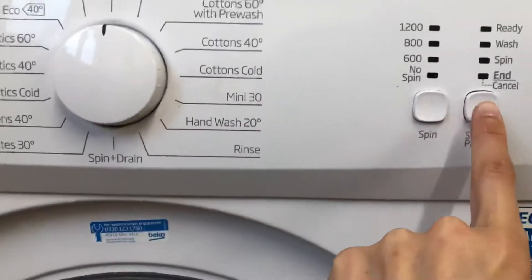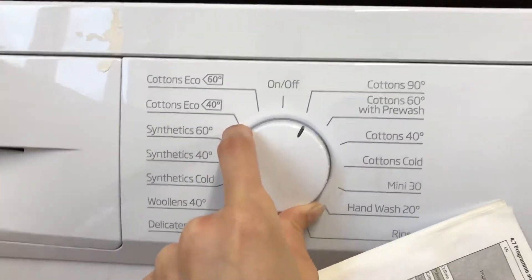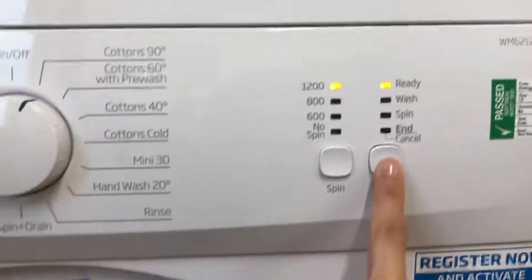To use the washing machine, first of all turn it on using this button. You have to spin it onto a setting to turn it on and the lights will come on.